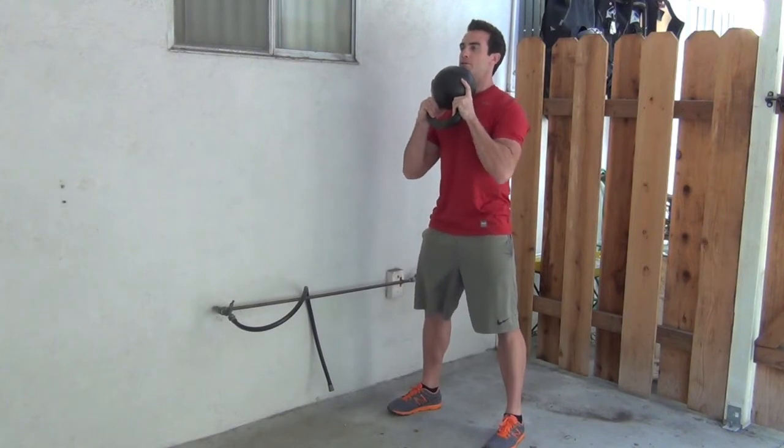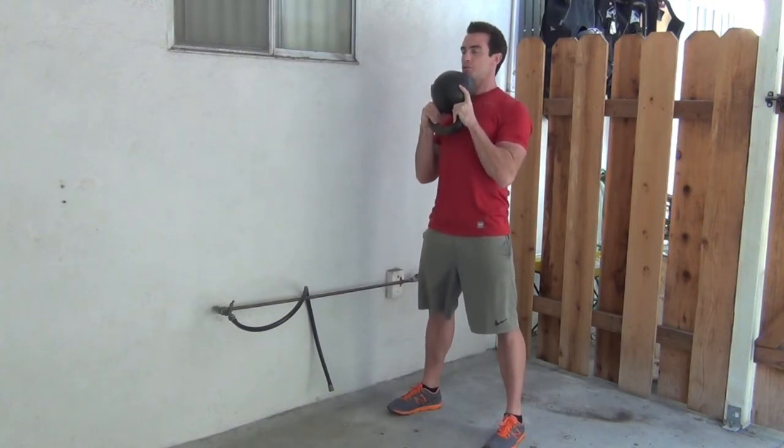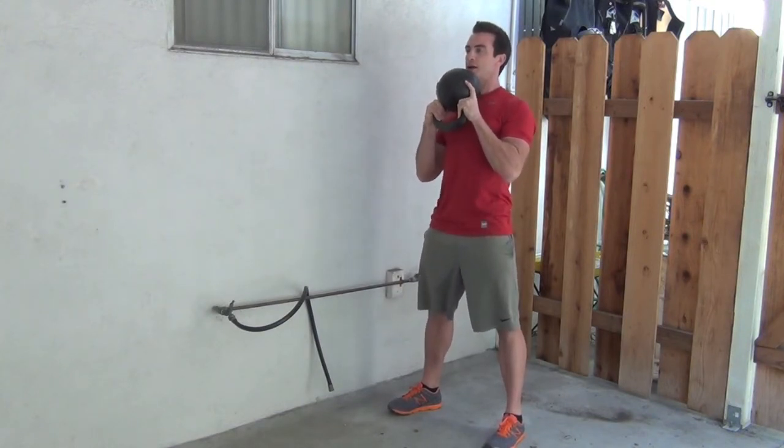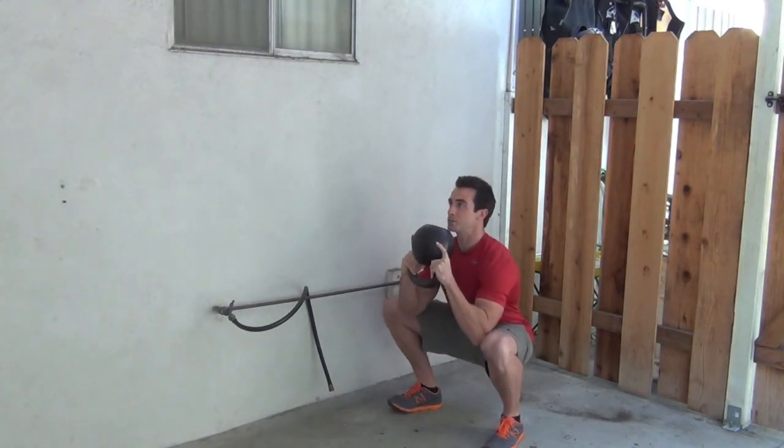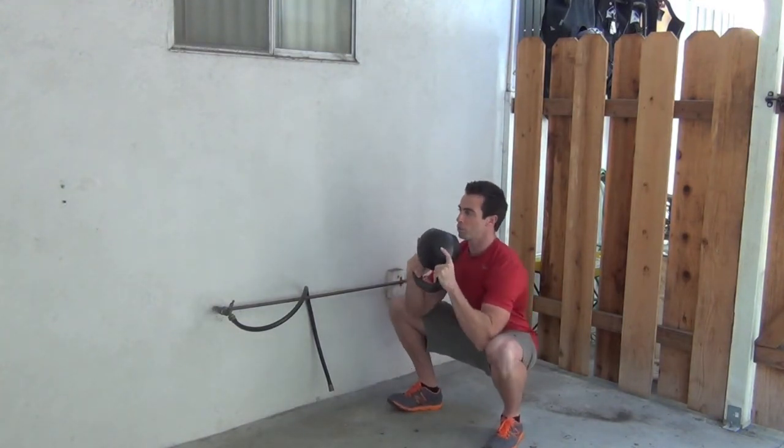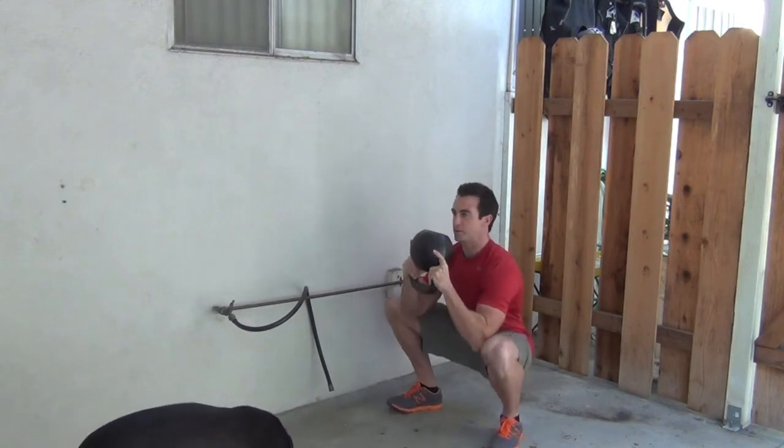When you're here, I want you to focus on keeping your chest out, shoulders down, and brace your abs. Then we're going to go down and put our elbows on the inside of our knees. Focus on keeping your abs tight, and then we're going to roll around trying to open up space in our hips.